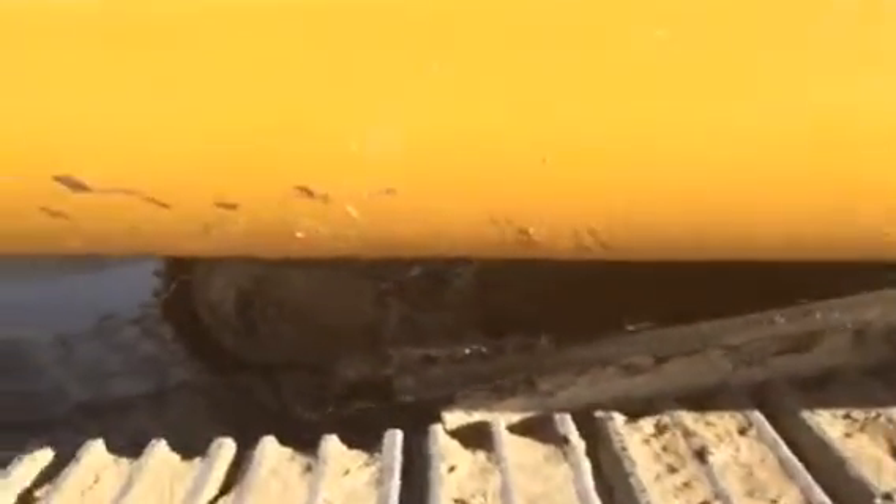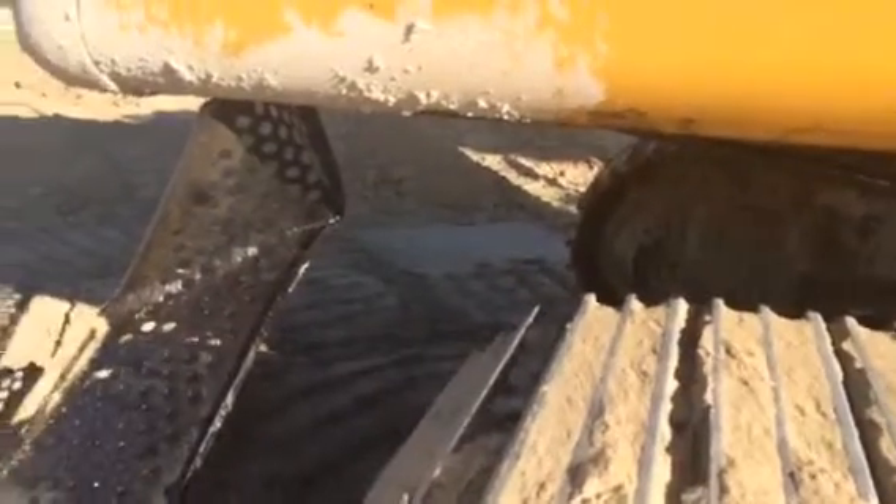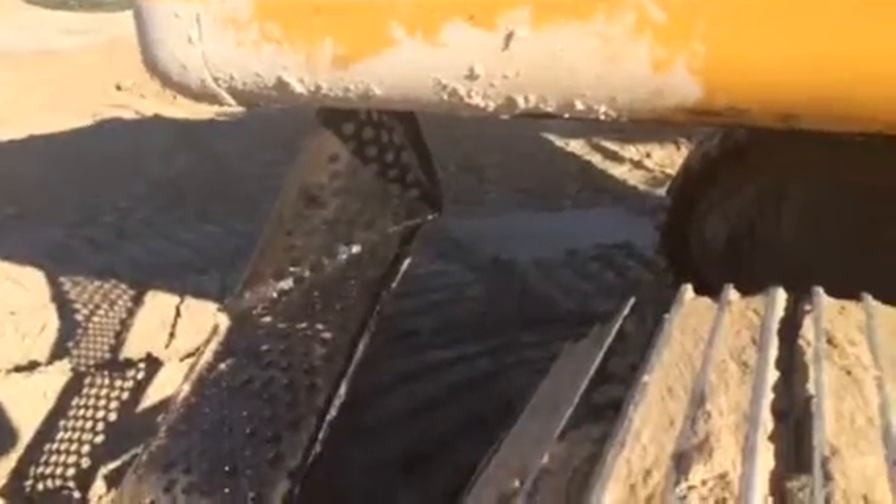I don't see anything — we didn't get any hoses or anything like that, so we're alright there. But this is a rental machine. Let me know what you guys want to do.